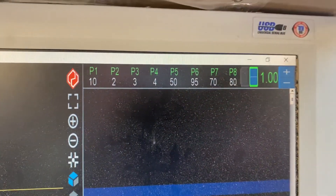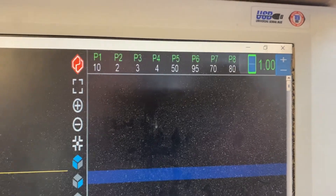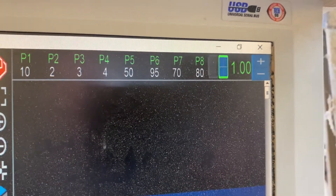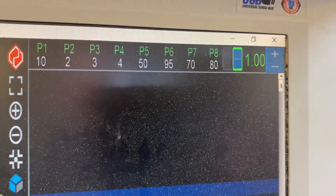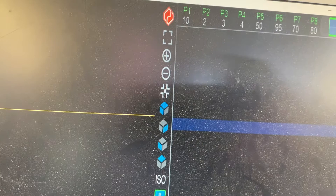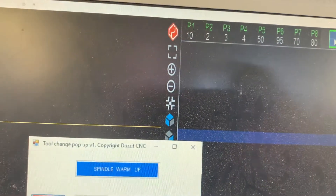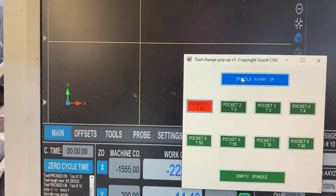So that's my controls for the tool changer. Top right hand side: up and down for opening the pockets. The number one is the DRO showing the position of the changer. I'll also show you the warm-up cycle. This opens my pop-up and if I hit spindle warm-up...